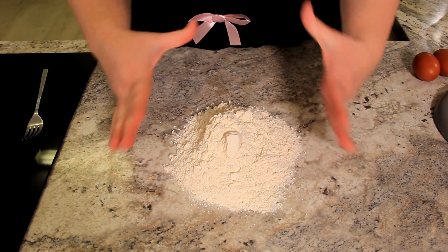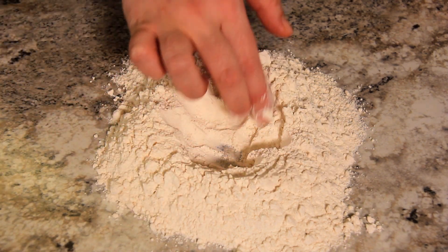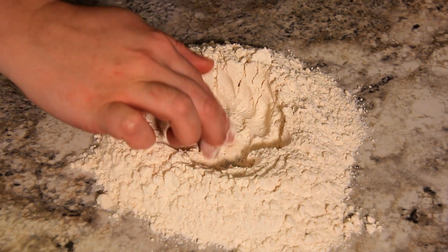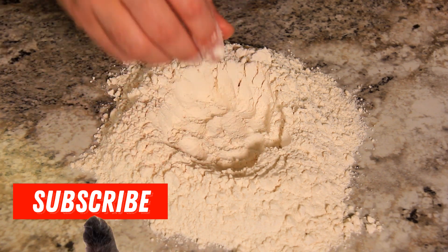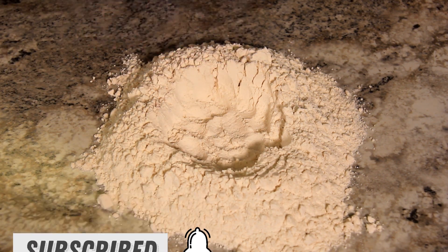So we're going to start with our flour on our board and you're going to make a well in the middle of that flour. This is enough pasta for two people. I've used 100 grams of flour per person and one egg per person.